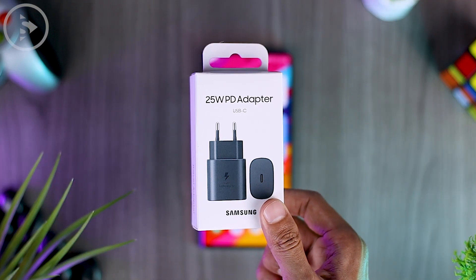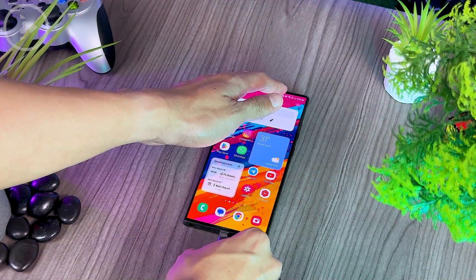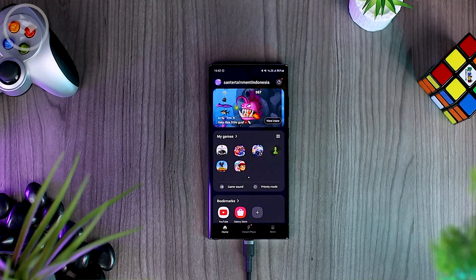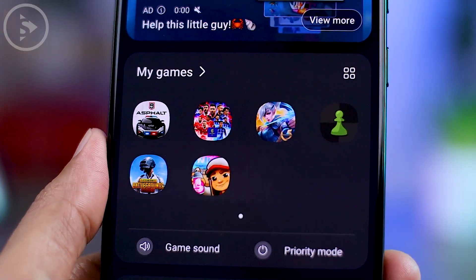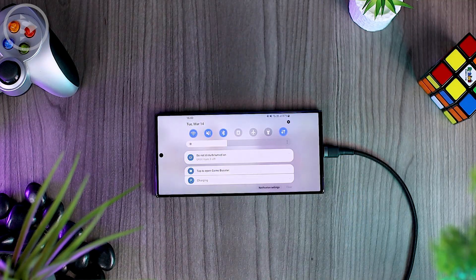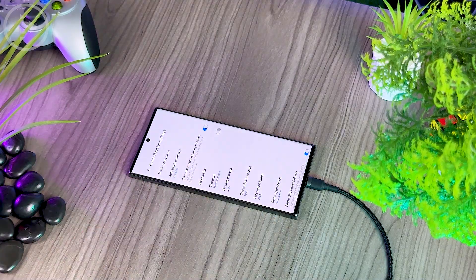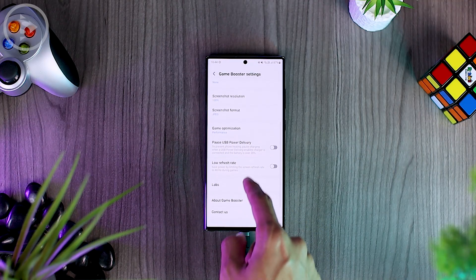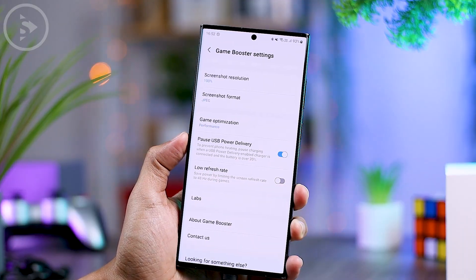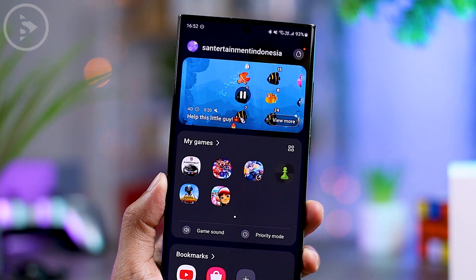In this video, we use the official 25W charger from Samsung. Connect the charger cable to your Samsung smartphone. When your smartphone is charging, open one of the games available in your smartphone to activate this bypass charging feature. After opening the game, swipe twice on the notification panel section, then tap on 'Game Booster' and tap the settings section on the top right. Scroll and activate the 'Pause USB Power Delivery' or bypass charging feature. Now you can enjoy playing games with direct power from the power source without going through your smartphone's battery.